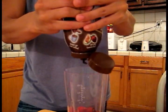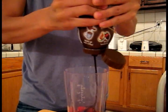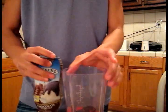Here we're going to add some Smucker's hot chocolate sundae syrup. It looks pretty good — it's just going to add a little bit of flavor to our drink, make it a little chocolatey. I like chocolates.